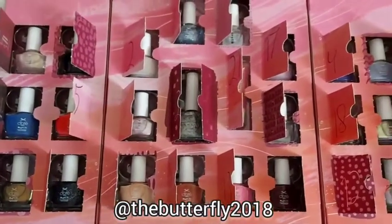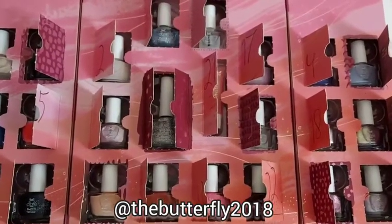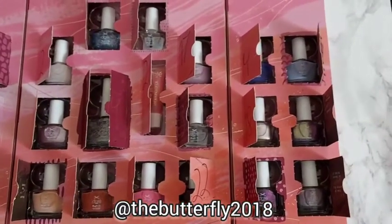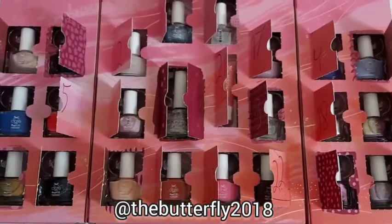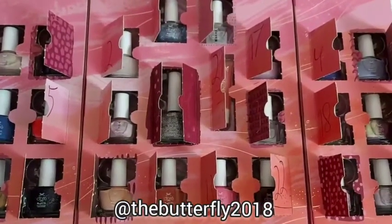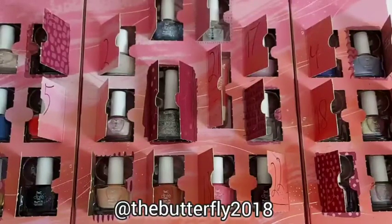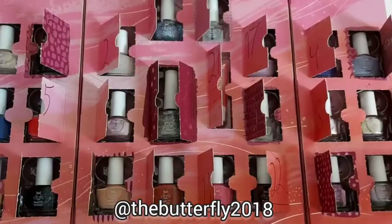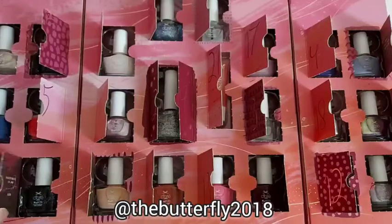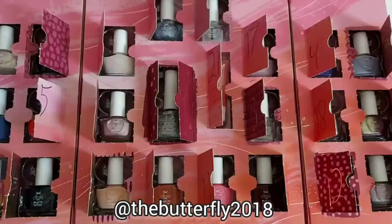It has different colors — light and dark, glittery and normal. This is all the nail polishes in the Mini Money Month advent calendar by Siate London. It has different colors: blue, pink, gold, peach, black, clear, silver, purple, red, dark red, and pastel, shimmery, and glittery finishes.